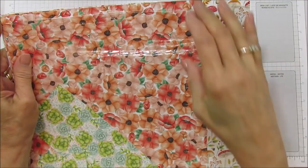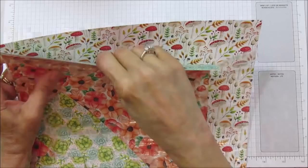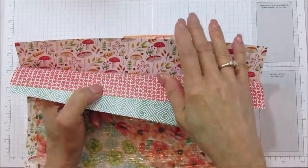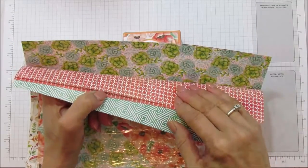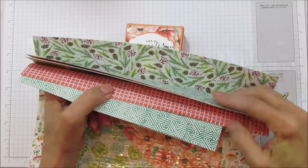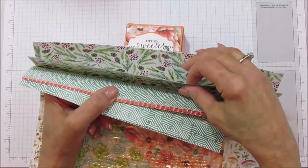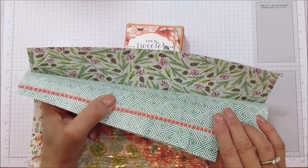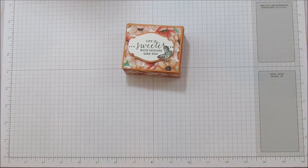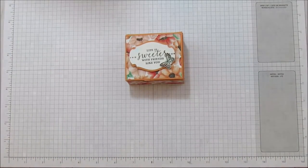It is the Painted Seasons designer series paper and it still is available. I'll put all the supplies in the description below. It's really really pretty — I love both sides. This time we're going to use this pattern because I wanted to show you something a little bit different. I love the pine cone and I'm trying to figure out a way to use it other than winter. We are going to go ahead and make this box.